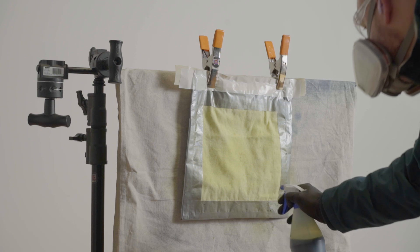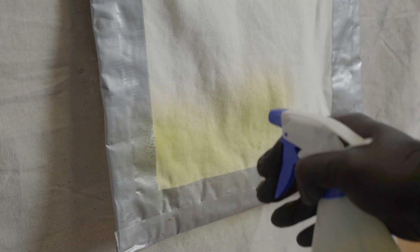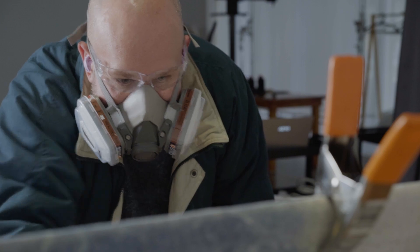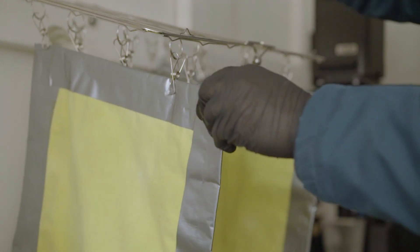Spray the solution with slow controlled bursts to reduce the amount of chemistry which bounces off, and methodically work your way around the edges and into the middle. Make sure that you've coated everything you want to, but don't go too overboard and saturate the material. Even if the coating is a little uneven, the chemistry will soak in and distribute more evenly while it dries. Make sure that you're wearing a respirator while you're doing this and coat it in a well-ventilated area. Once the fabric is coated, leave it somewhere in the dark to dry. The fabric will need to be bone dry before you continue, otherwise you're going to get issues with your image.